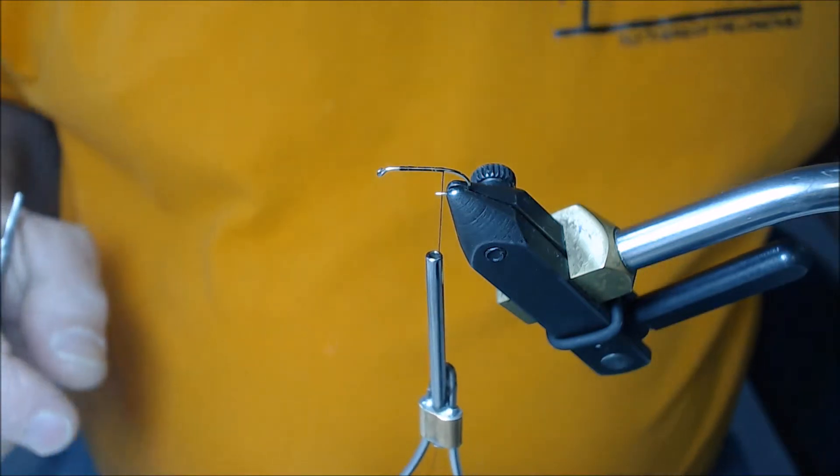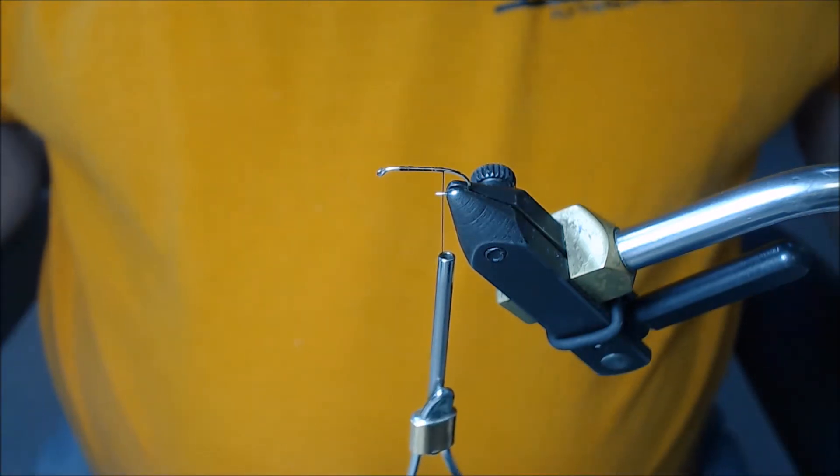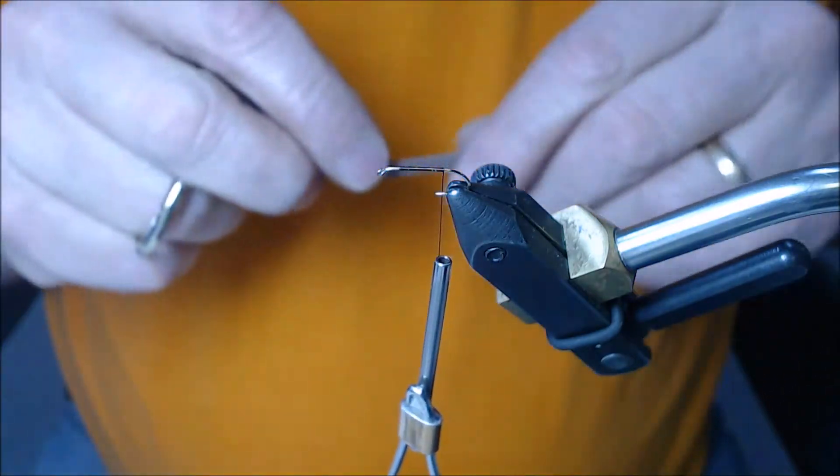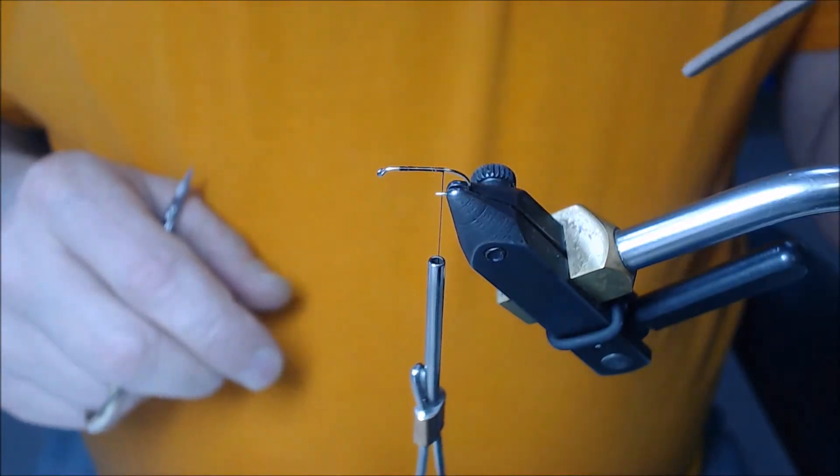Today I'm going to tie my shower beetle in a tan color. Normally I do it in black, so I've cut myself out a piece of tan two-millimeter-thick dense foam.